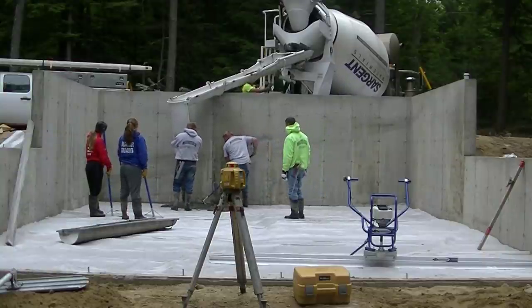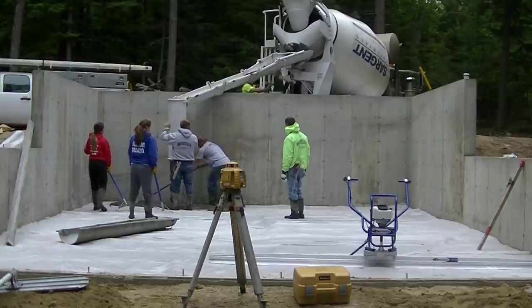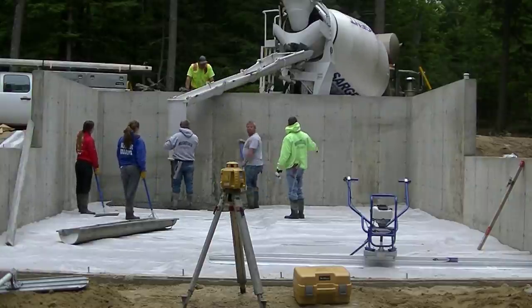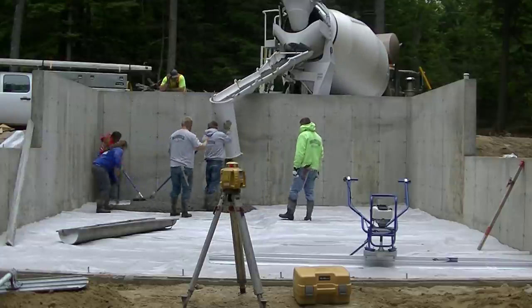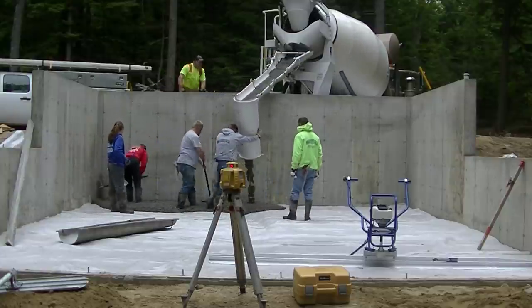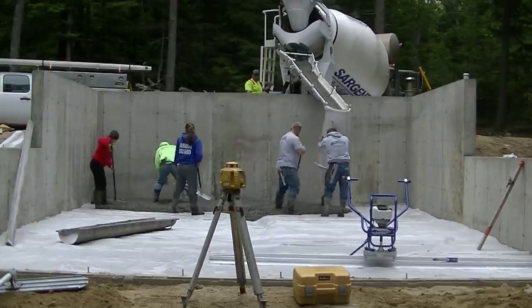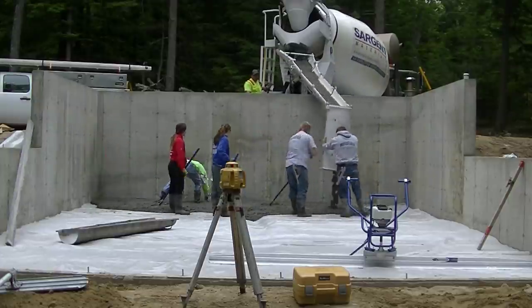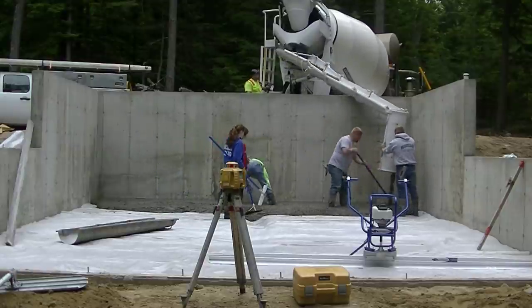Hey everybody, Mike here with EverythingAboutConcrete.com. If you're new to this channel, my name is Mike Day — I own Day's Concrete Floors, and this channel is all about concrete: a lot about concrete flatwork, some stamped concrete, some concrete repair. If that's the kind of stuff that interests you, go ahead and hit subscribe.